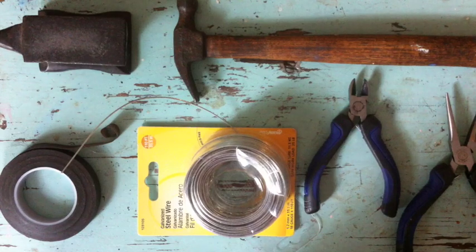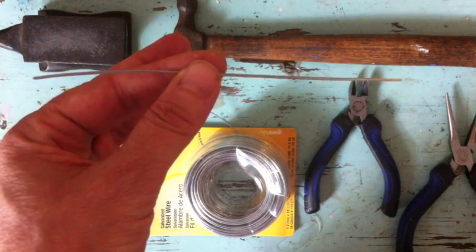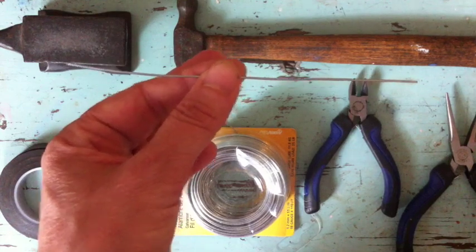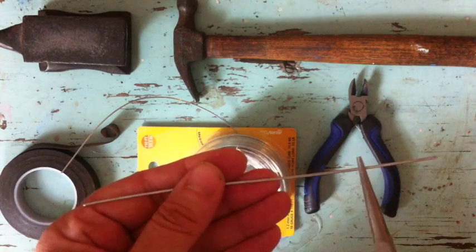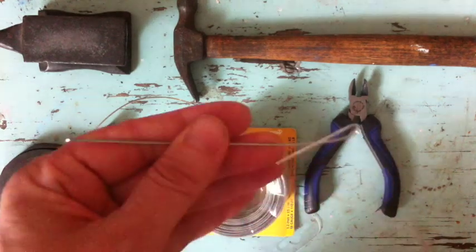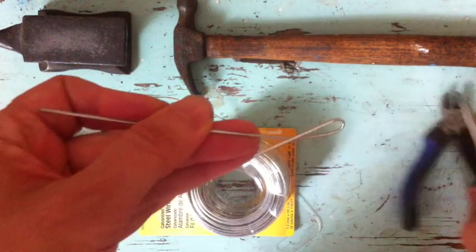I've cut a piece of wire — I got this wire at Lowe's, you can also find it online — about five and a half inches long. Then I'm going to take my needle nose pliers and grasp the wire one inch from one end, and bend it over, making a loop that crosses over the other side of the wire.